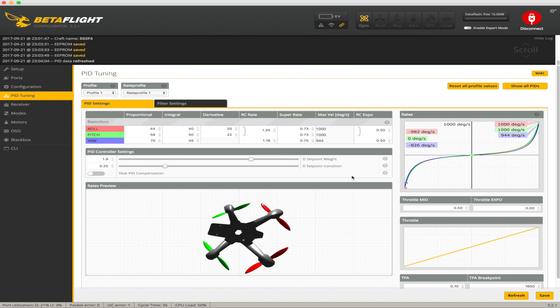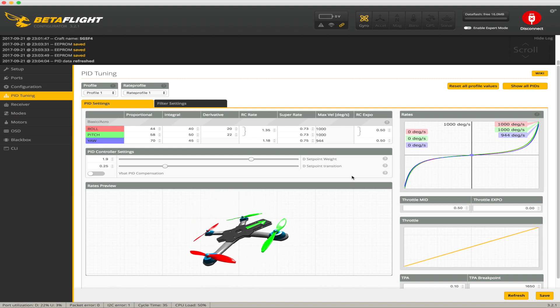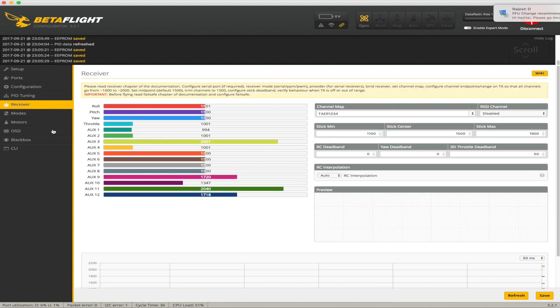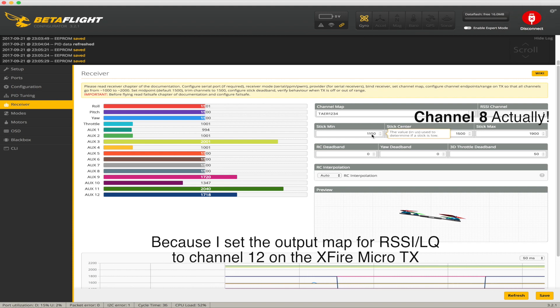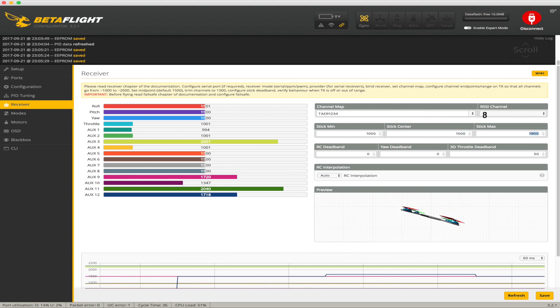Okay, it is connected. Receiver tab — correct channel mapping is there. I'm gonna put the RSSI channel to channel 12. This one is 1005 as a stick minimum check. Stick center is 1500, correct. Stick max check is 1995. Leave the rest as is. I need to trim the roll a little bit, but I can do that later.